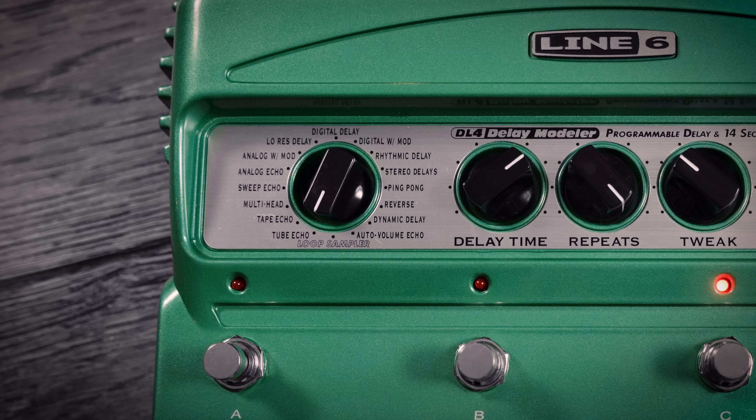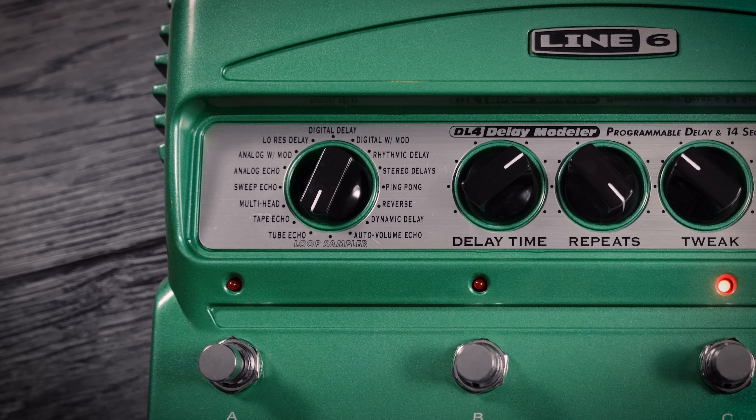The original Line 6 DL4 quickly became a classic pedal when it was released way back in 1999. Back then, modelling was in its infancy, so this was the first time that some players were able to experience what it was like to play with vintage or rare effects like tape echoes or modulated delays. The DL4 had 15 types of delay, and they still sound great to this day.